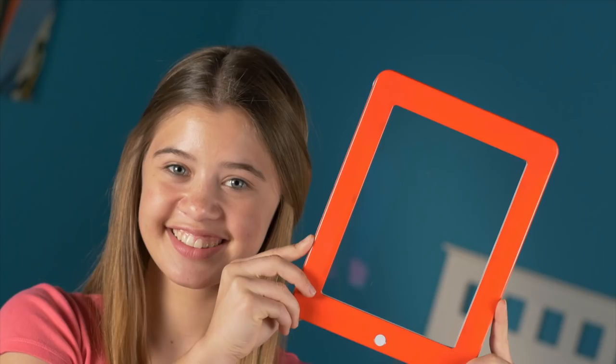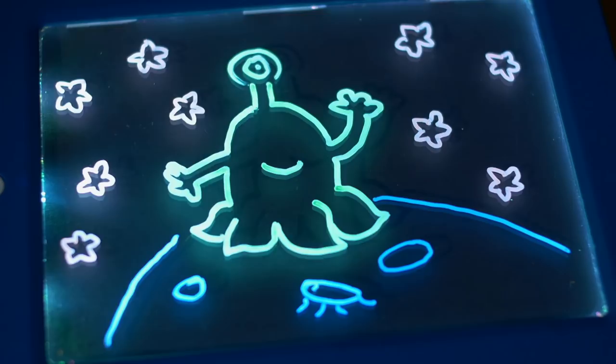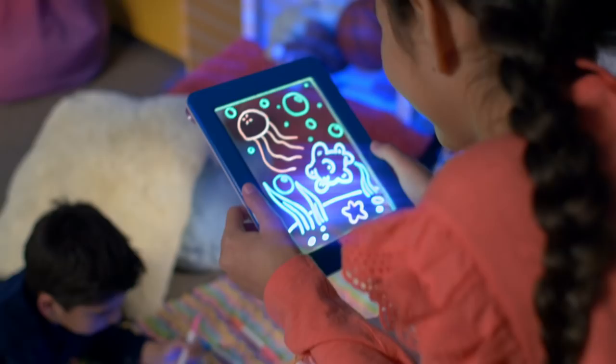The IllumiScreen dazzles with colour burst LED lights, so you can sketch vibrant space aliens or beaming elephants. Press the button and make everything flash, or scramble the colours of your underwater world. There's eight different light effects in all, then just wipe clean and do it all over again.